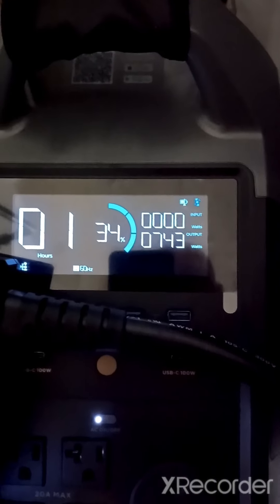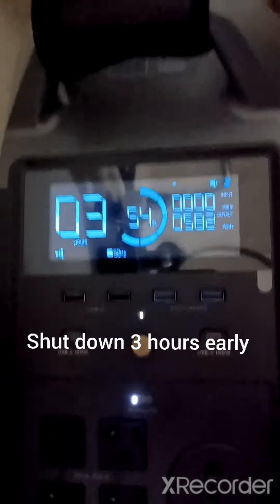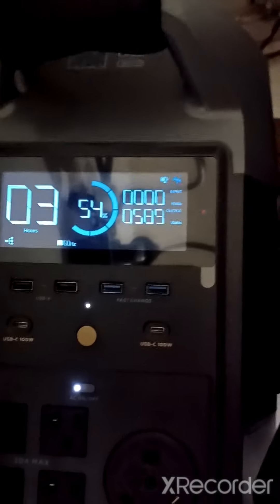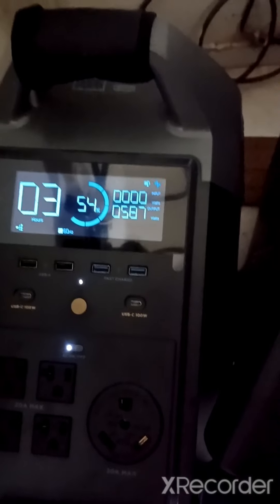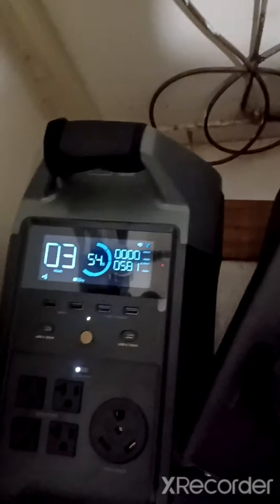It's 10 o'clock now. Looks like I've got 34 percent left on this one — one hour — running at about 740 watts. Wow, I've got three hours on this one and it's still at 54 percent, still running around 600 watts. I wish I knew exactly what this one was running — which side of the house. I take it this must be running my AC unit.